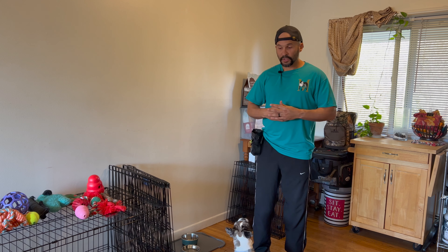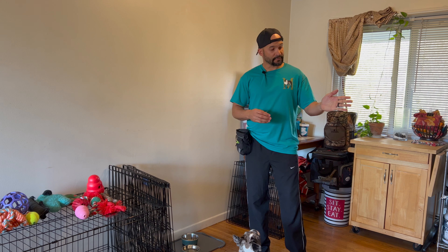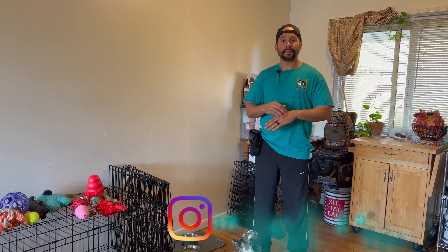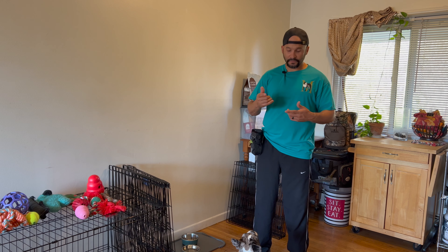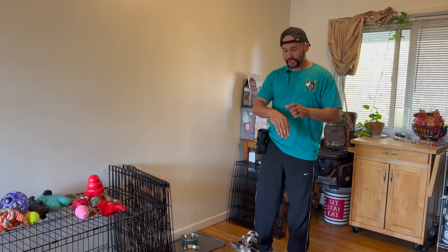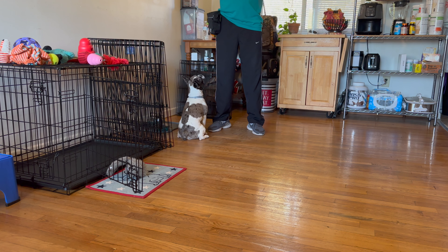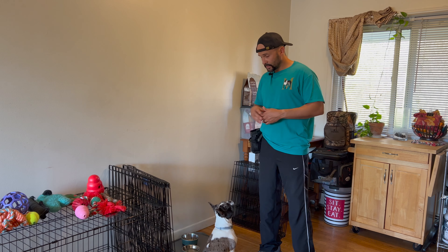Basically what you're going to do is present your hand, whether it's front or back. I'm going to use my backhand — it doesn't matter — your dog is going to know what it is. I'm going to use my backhand because I'm going to use it in different training later on. You're going to have food, maybe it's your dog's mealtime or you're just giving extra treats — we're going to use food kibble.